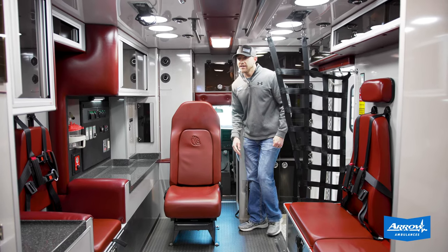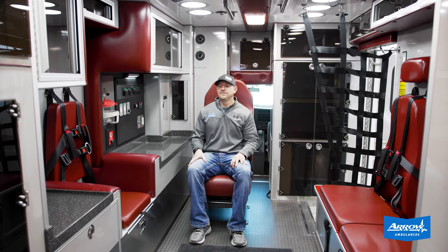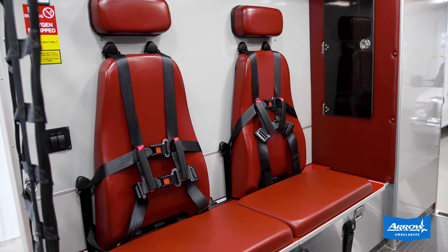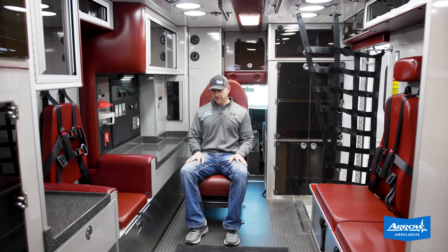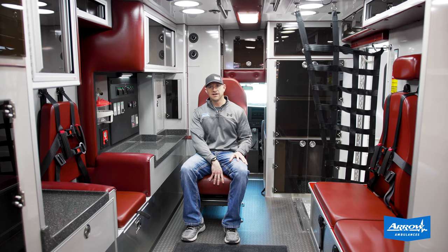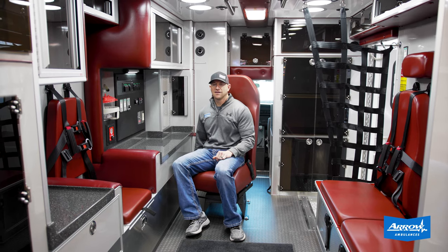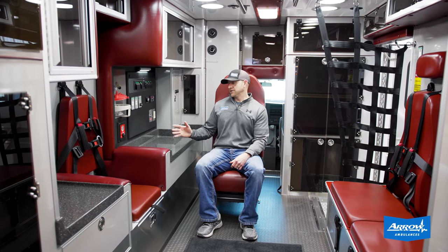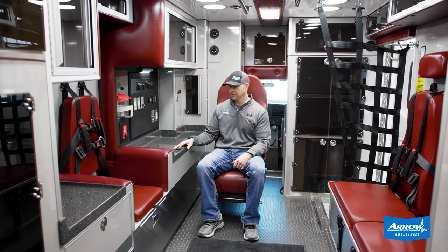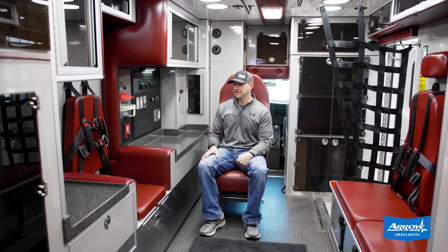Moving inside this 72-inch tall headroom module, there are a lot of nice features in here. We've got vacuum-form cushions all the way around. The CPR side seat and the squad bench both have six-point harnesses on them. The captain's chair has a child safety seat integrated, also has the ability to adjust forward and back as well as swivel side to side. In the action area, we've got some really nice hard surface countertops — easy to clean — and a nice big rear countertop with plenty of room for a defib or monitor.